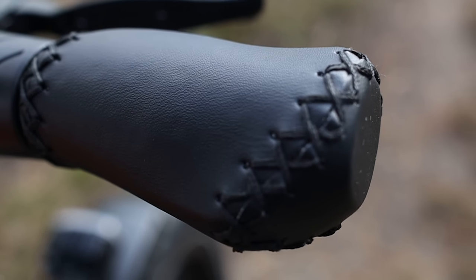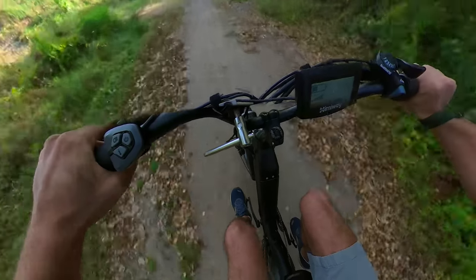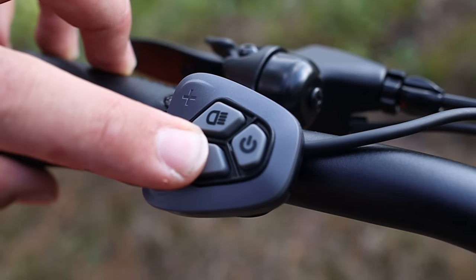The handles are made of a nice stitched leather with wide ends for your palms. You also have a twist throttle on the right-hand side and a set of control buttons on the left.